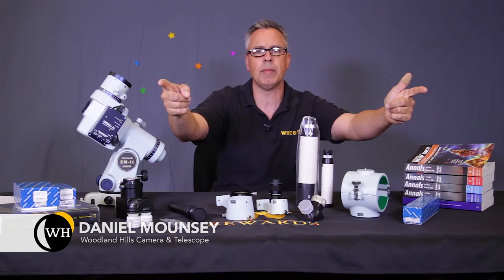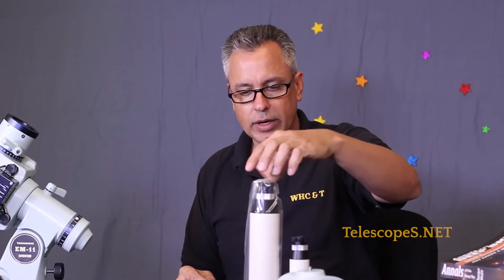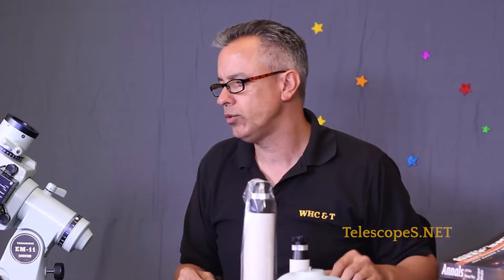Ladies and gentlemen, welcome to Telescopes.net. My name is Daniel Mouncey, a.k.a. Dr. D, your host, and we're going to discuss Takahashi this afternoon.